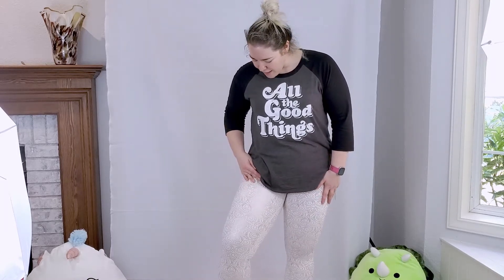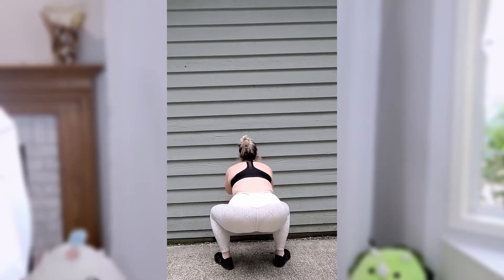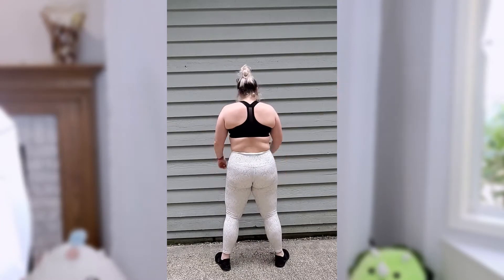Here's the next pair — this is a pair of white leggings with a rose gold foil pattern. Again, I'm wearing red panties, which isn't really fair to these leggings as we look at squat proofiness, but I think you'll get an idea.